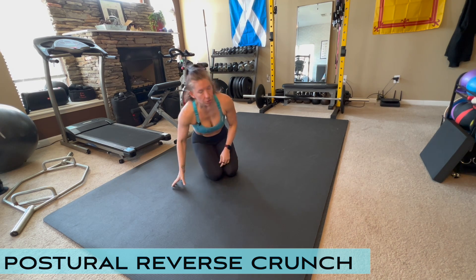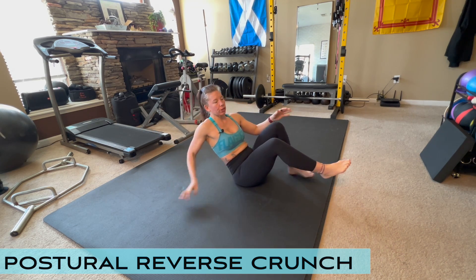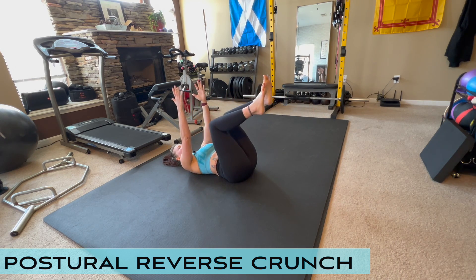Postural Reverse Crunch. Start by laying on your back, drawing your knees and feet up into the air, and putting your arms up into the air as well, out in front of your chest.